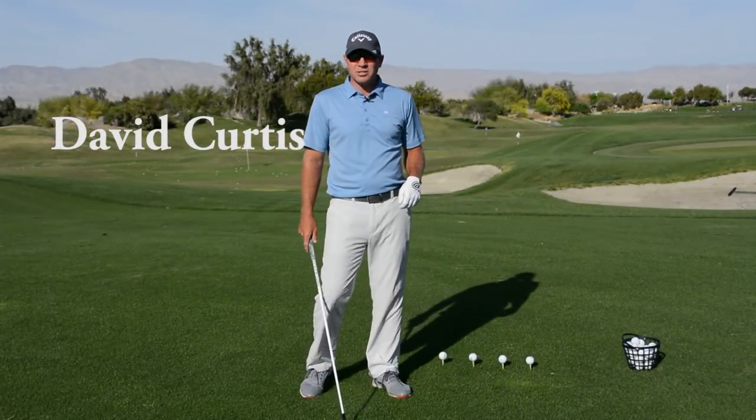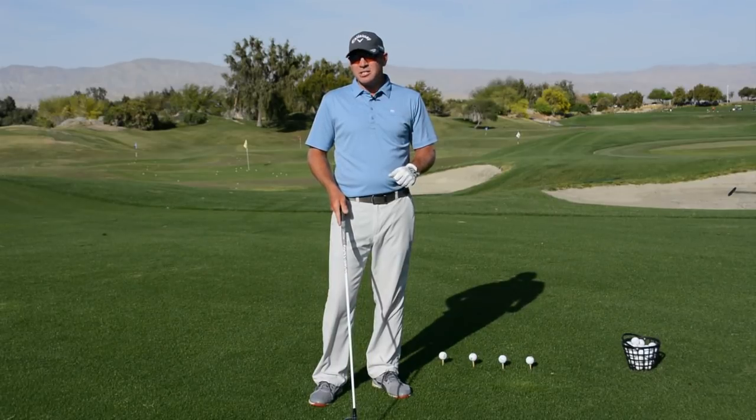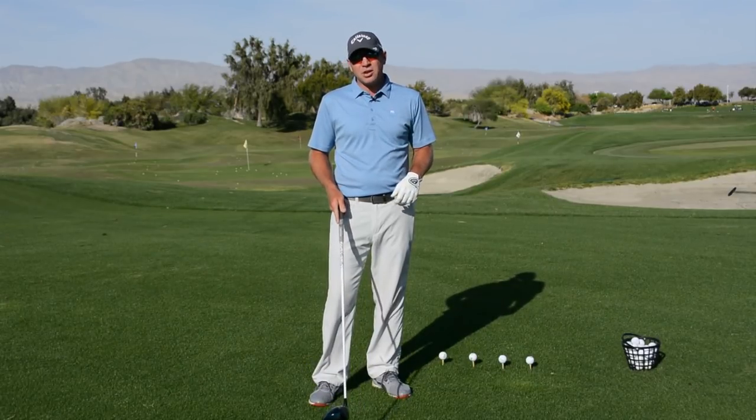David Curtis here from the West Mission Hills Golf Academy. Today we're going to talk a little bit about increasing our club head speed, kind of getting some more pop out of our driver.